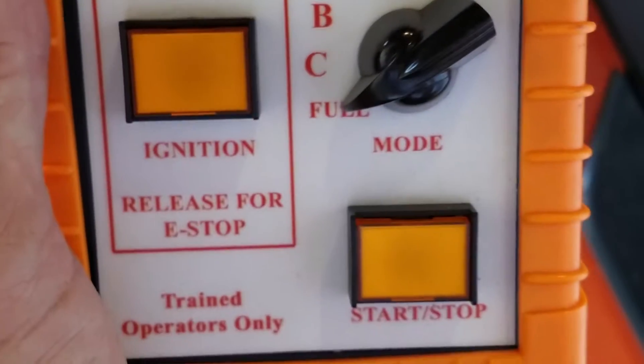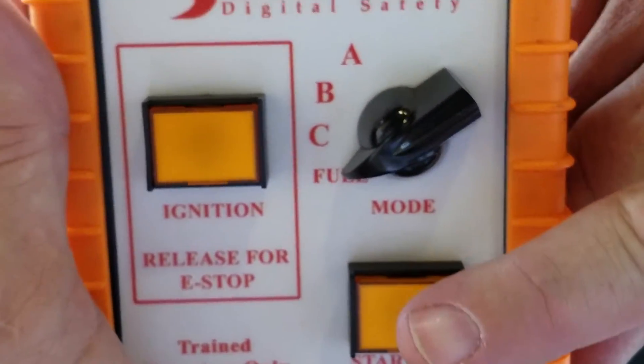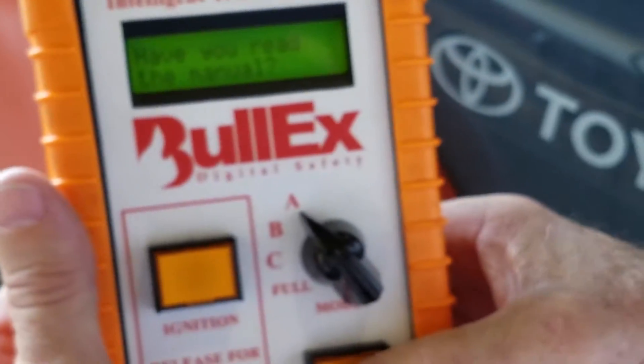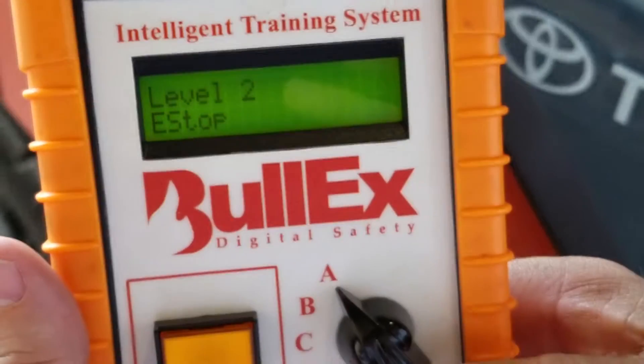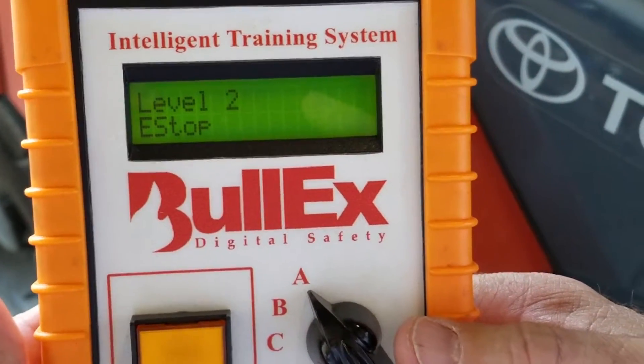It's going to ask you if you read the manual. You want it to already have been on full, and you're going to single tap. Then you're going to switch it to A and single tap again — start and stop. That's going to put it into what level and E-stop.